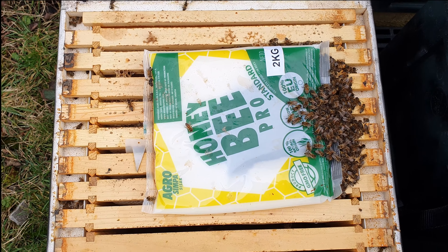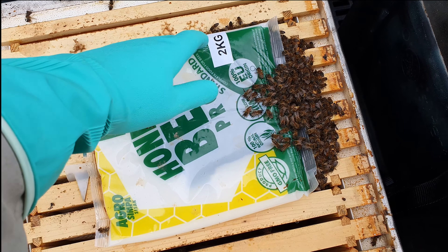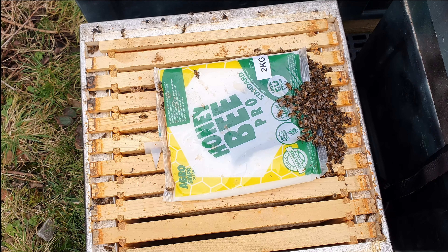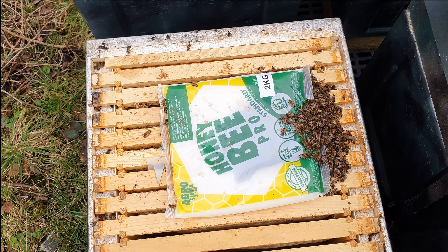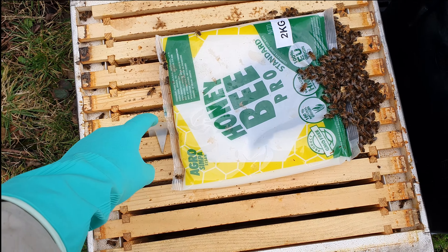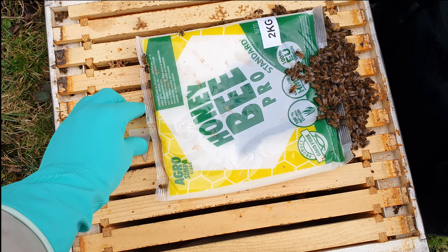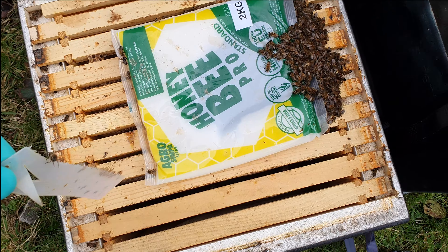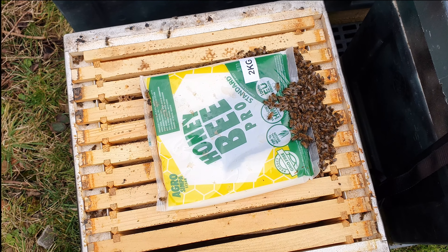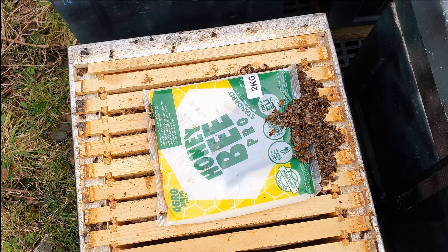Much smaller colony again, but you can see where they've taken this fondant down - the cluster will be all the way out to here. It's small, but by no means a dwindling colony. I've made a bit of a schoolboy error - I've left that apivar in. Naughty, should have taken that one out. But these guys have got enough food. Hopefully they'll start to rear some brood and get going forward into the season.